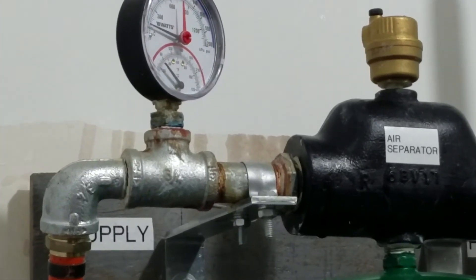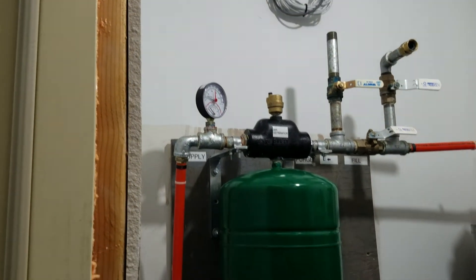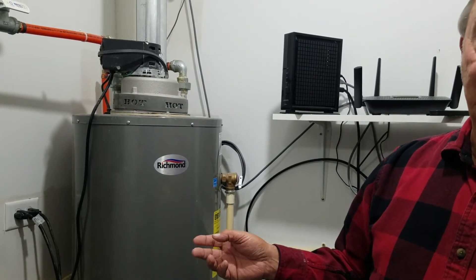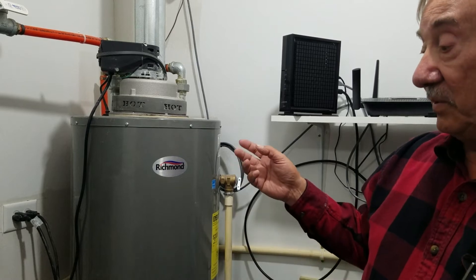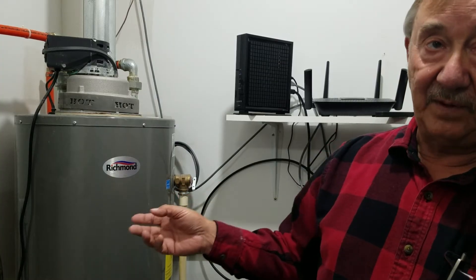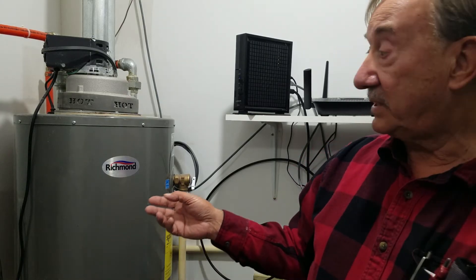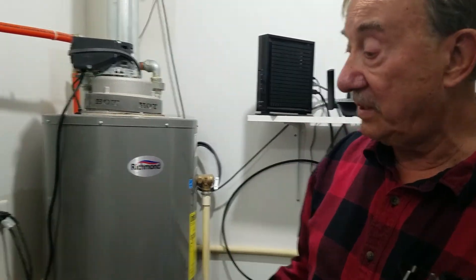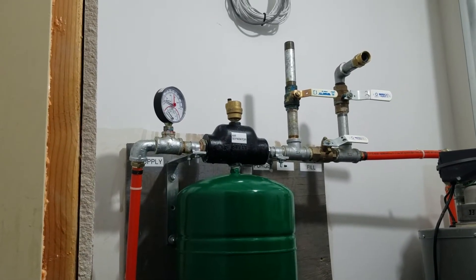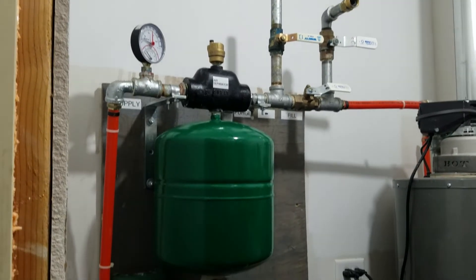I filled the system with a mixture of antifreeze and distilled water. You don't have to do that, but from everything I know about boilers, corrosion is the big killer of a water heater or boiler. The antifreeze has anti-corrosives in it, and distilled water has no minerals — so together I think it's going to make this whole system last a lot longer. Almost everything in the system is plastic, so I think it should last many years without any problems.